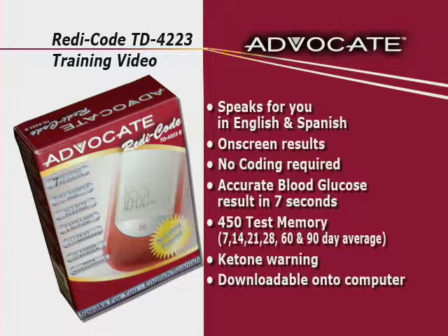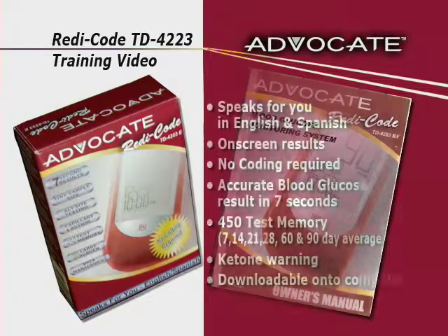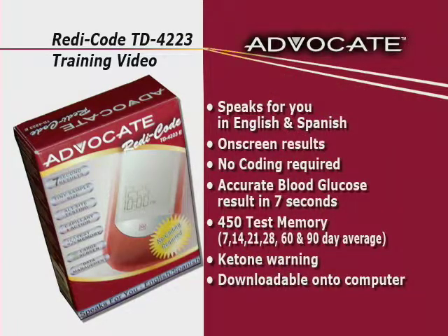While watching this training video, we suggest you use your Owner's Manual to follow along. Blood glucose monitoring plays an important role in diabetes control. The results you get with the Advocate TD4223 system can help you and your healthcare professional monitor and adjust your treatment plan to gain better control of your diabetes.